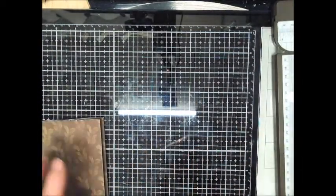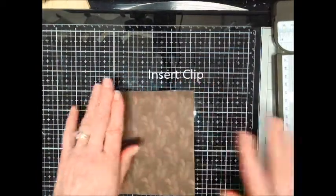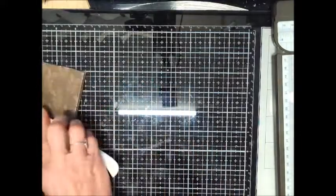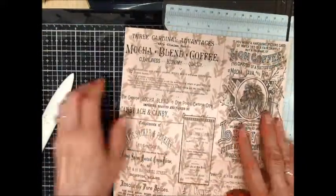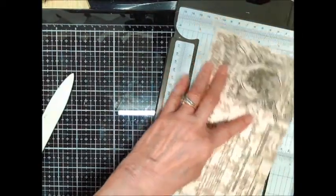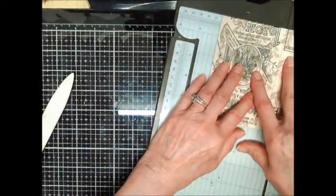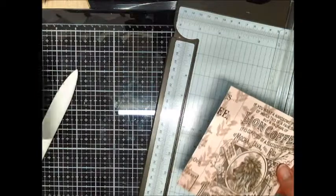I'll show you in the inserted clip. What I want to do next is some decorating. I'm going to take this piece right here — it measures four and a quarter by five and a quarter — so I'm going to take a sheet and cut five inches in this direction, then four inches in this direction.